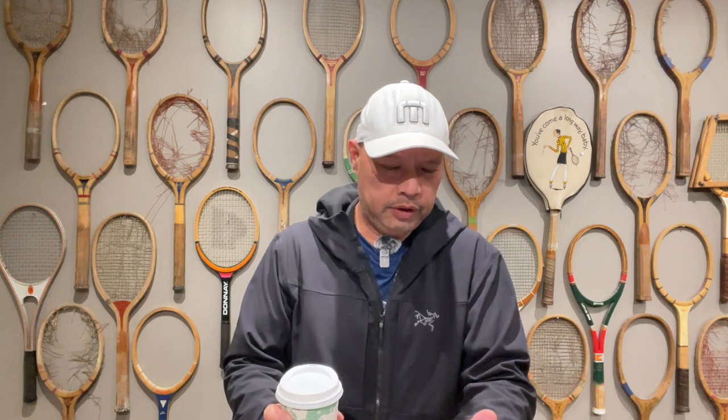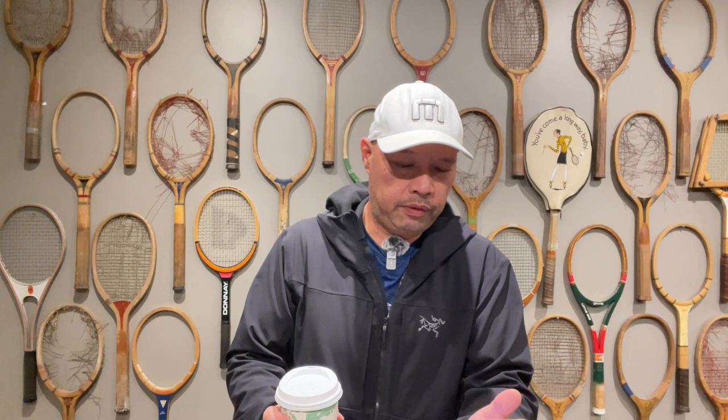Today's coffee sponsor is Shea, S-H-A-Y. Shea writes: 'Love your videos. From racket reviews to advice on loosening your grip to prevent injuries. Keep it up.' Thank you so much, Shea. Appreciate the kind words, appreciate the coffee, appreciate you. If you want to be my coffee sponsor of the day like Shea, go to buymeacoffee.com/tennisspin. Super thanks is also below. Thank you so much.